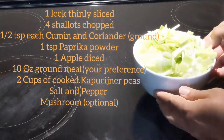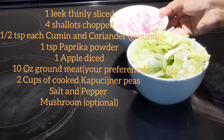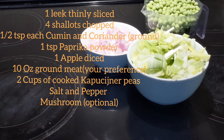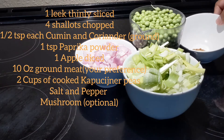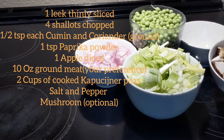The ingredients are provided on the screen. We need one thinly sliced leek, four chopped shallots, two cups of sweet peas — I'm replacing these for Kapush Nye peas — and half a teaspoon of cumin and coriander powder.